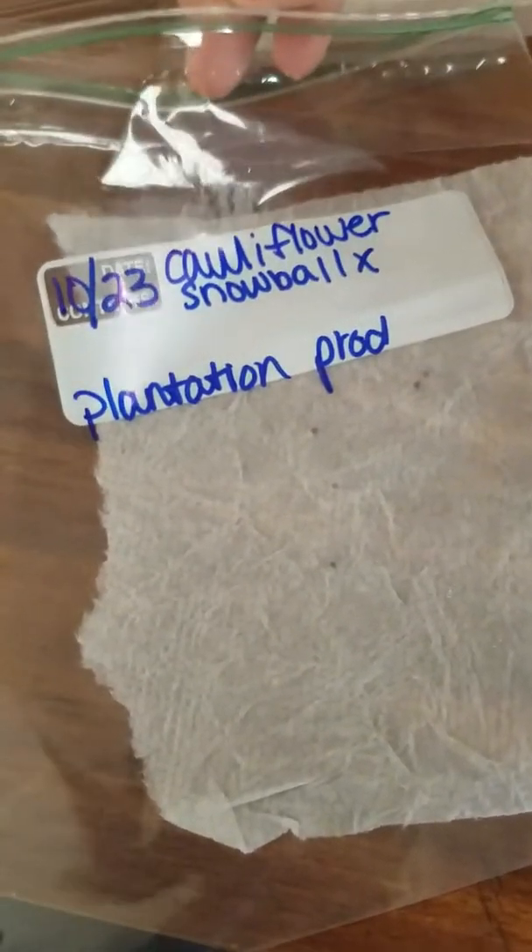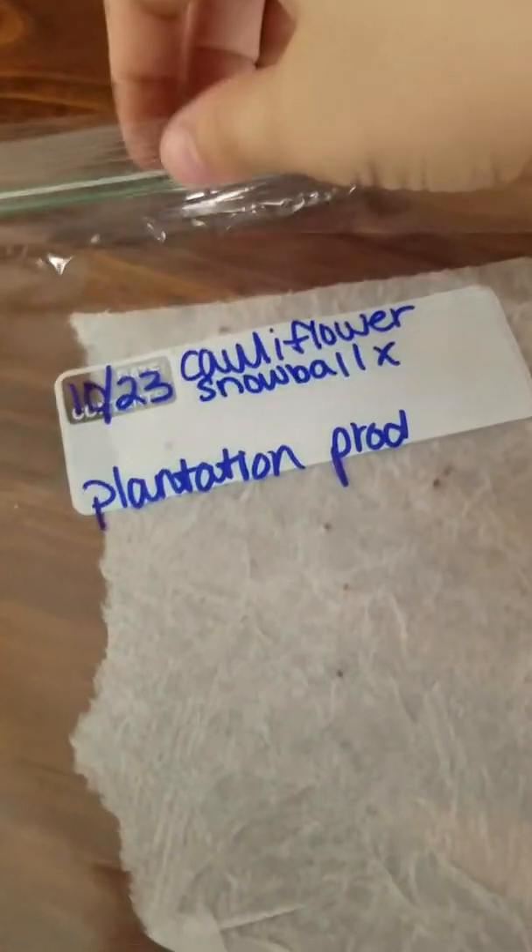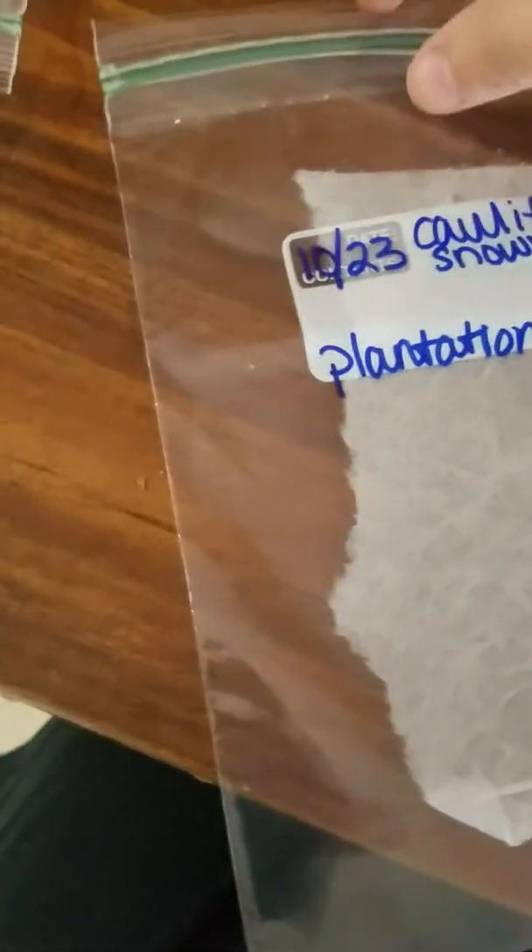Here I have Cauliflower Snowball. I'm planting it on the 23rd and it's now October 25th at noon. This one was open — I have just one layer with seeds facing down and the paper towel on top. We have one, two seeds starting to sprout. I kept it pretty moist but not super moist. I'll let that keep going.